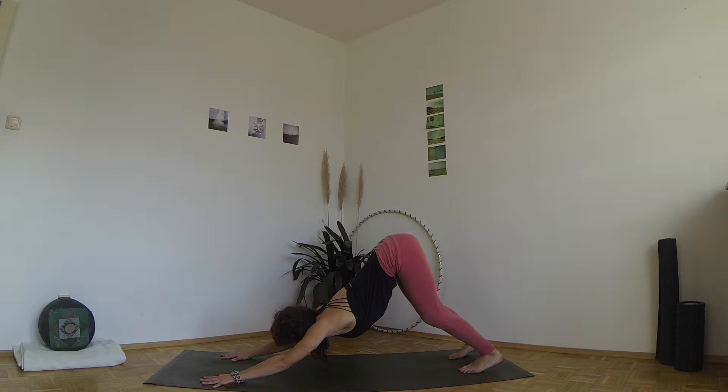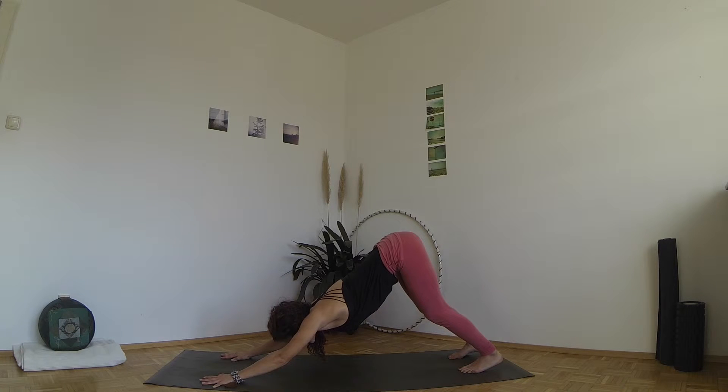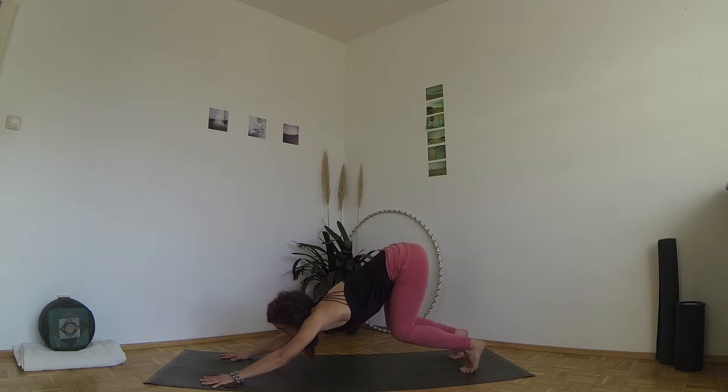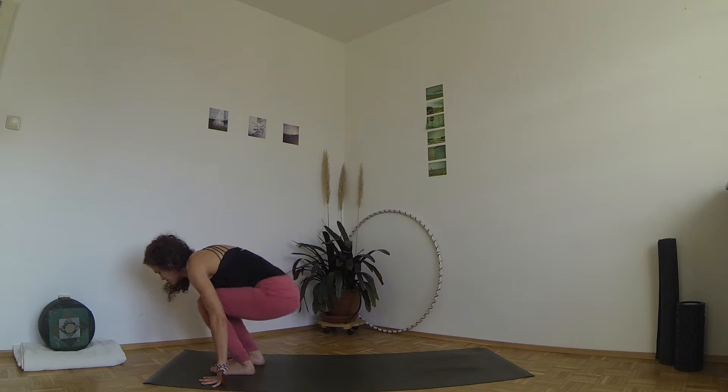Keep your knees slightly bent and lift your sitting bones up as high as you can. Then press the thigh bones back and let your heels sink as much as they will. Press all ten fingertips into the ground and push your shoulders away from your ears. Inhale, lift your heels, bend your knees and exhale, jump or walk between your hands.